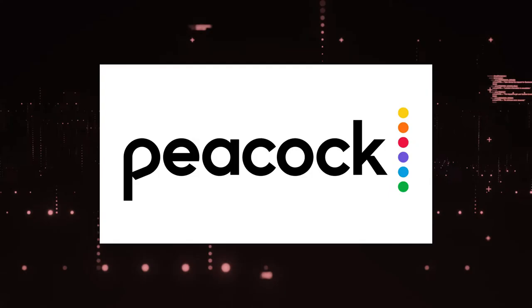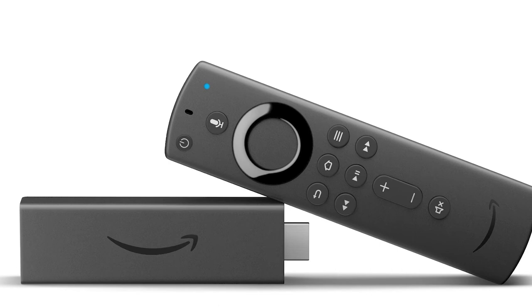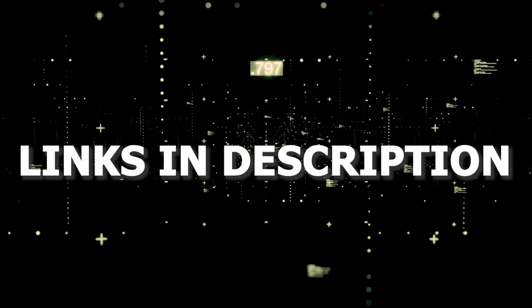If that doesn't work, then I recommend buying an affordable Roku stick, Fire Stick, or Apple TV 4K and plug that into your TV and use that as your main streaming player. You'll be able to access Peacock TV that way. I'll put links in the description down below of where you can get one.